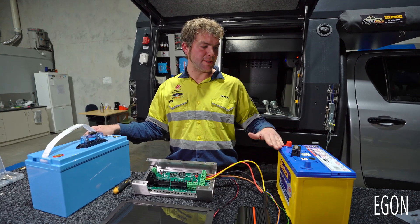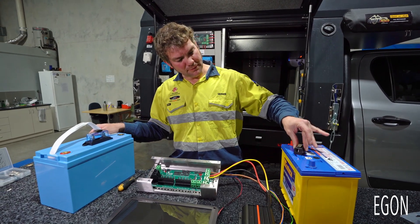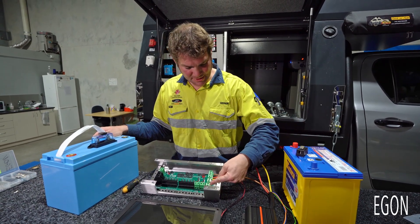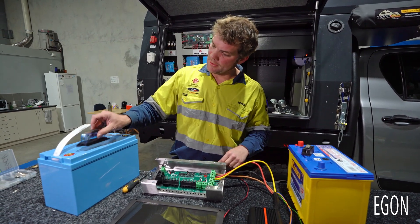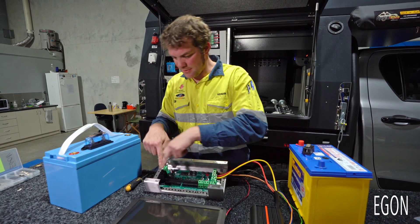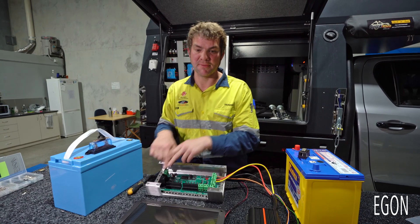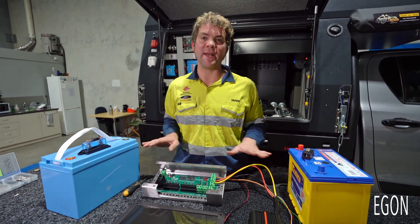You can now connect your start battery with a cable through a fuse to this connector on the DC hub, and your secondary or house battery through an appropriate fuse — positive and negative — to this connector on the DC hub.